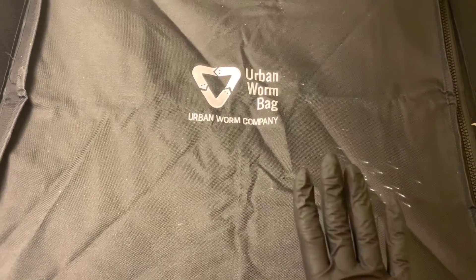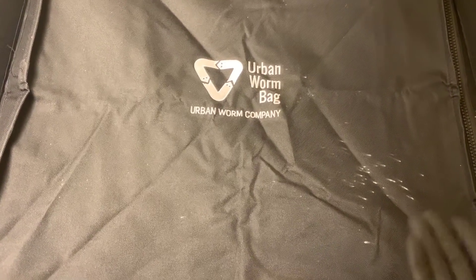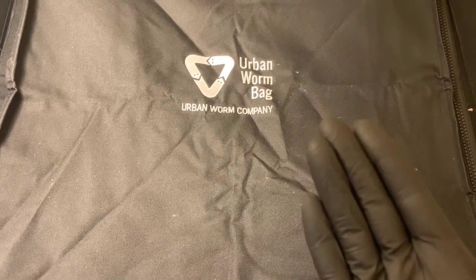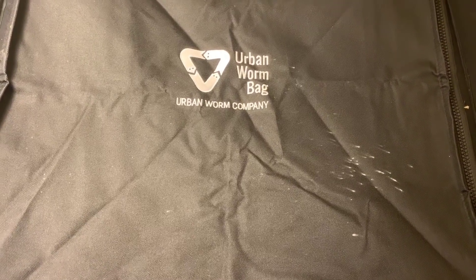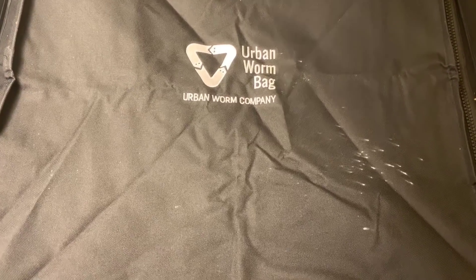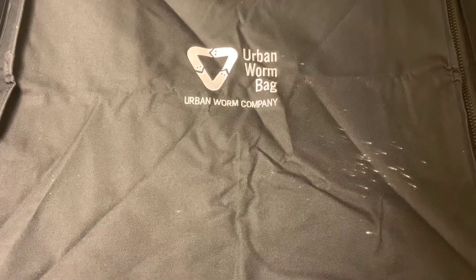So as you recall, this system was almost full when I transferred everything over last week, but I really wanted to top feed rather heavy to get the worms to move all the way up so that we can get ready and get a harvest out of this sooner rather than later, since it is prime time for our garden. So I'm going to open this bag up and take a peek and get these worms fed.